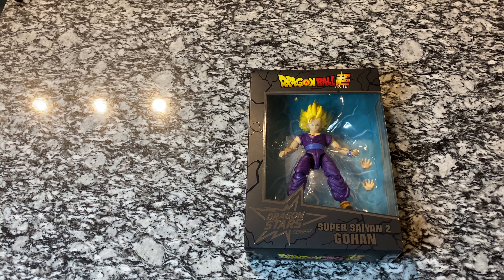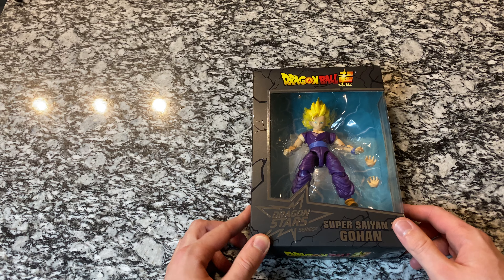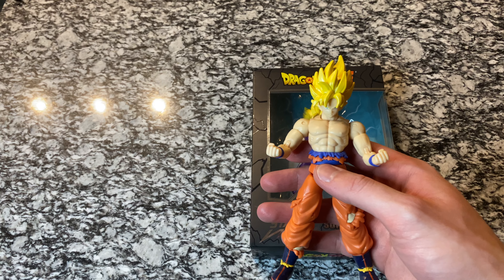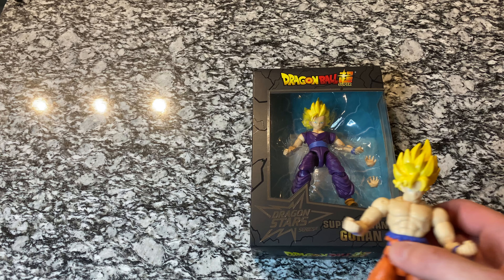Hey everybody, welcome back to another video. Today we are back with another Dragon Star series figure — it's Super Saiyan 2 Gohan. On our last video we did the Battle Damage Super Saiyan Goku, the one before that we did Bardock, and now we are on to Gohan.